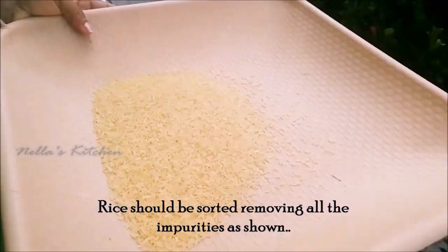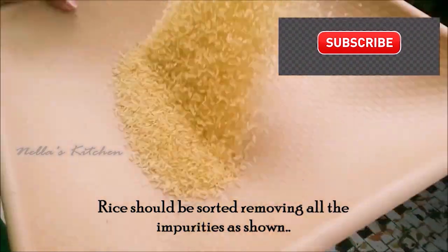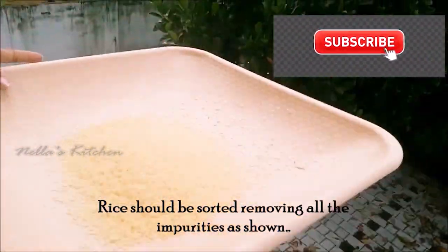That's it. It's got the salt. I've added a cup of rice and made it a plate. Now the rice is ready.